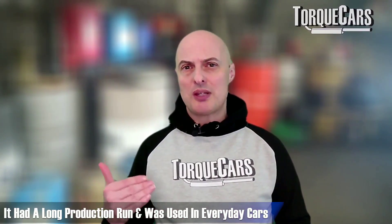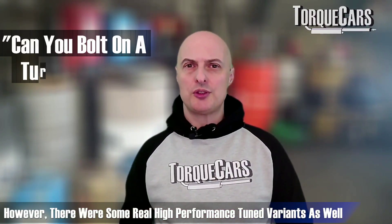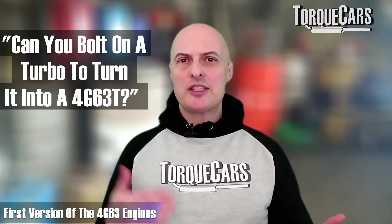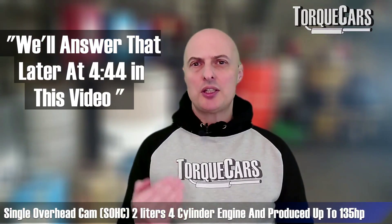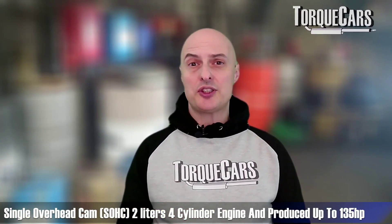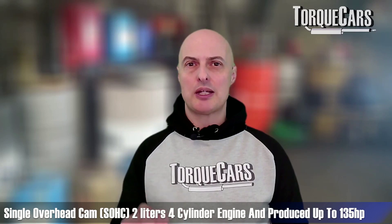So it was a long production run. There were some everyday cars that this engine was used in, but there were also some real high performance tuned variants. The first version from 1980 to 1988 was the 4G63 — a single overhead cam, two litre displacement, four cylinder engine — producing up to 135 horsepower. The intake ports were relatively small, typically round in shape, whereas the exhaust ports were larger and a sort of rectangular shape.